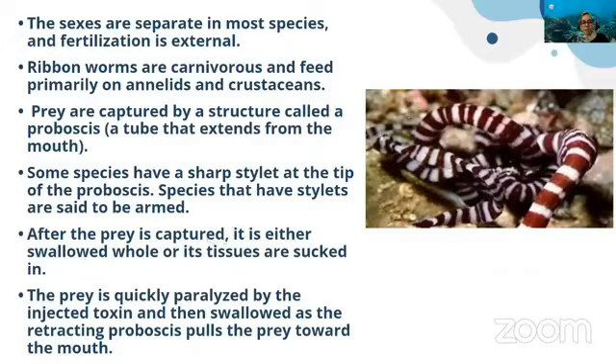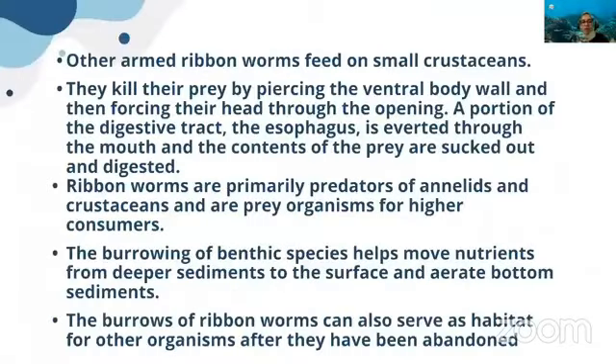After the prey is captured, it is either swallowed whole or its tissues are sucked out. Prey is quickly paralyzed by injected toxin and then swallowed as the retracting proboscis pulls the prey toward the mouth. Other armed ribbon worms feed on small crustaceans, killing prey by piercing the ventral body wall and forcing their head through the opening. The esophagus or pharynx is everted through the mouth and the contents of the prey are sucked out and digested.